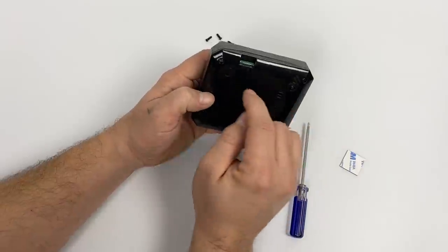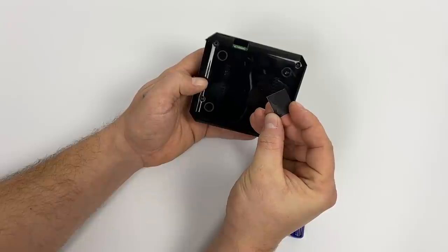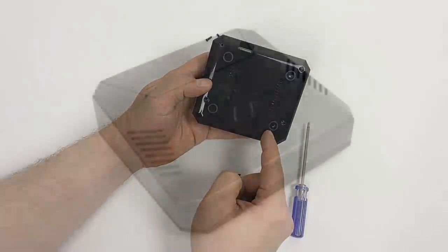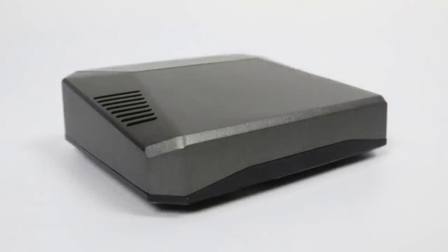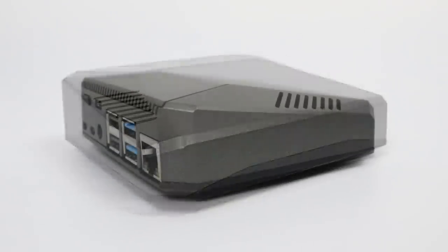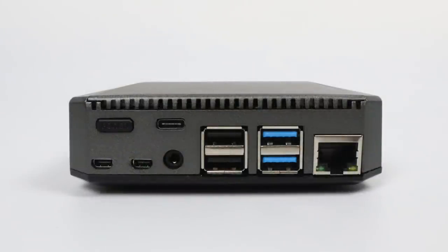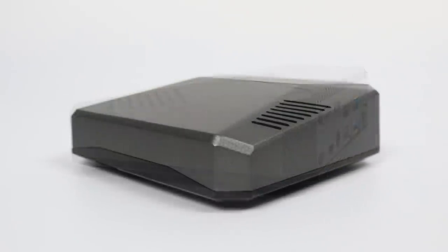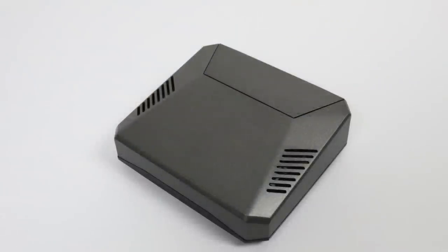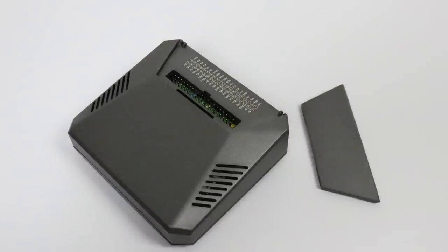There are four more screws for the bottom, but we have access to the micro SD card slot. It includes rubber feet so this thing doesn't slide all over your desk. When it's all said and done, you've got a really sleek looking Raspberry Pi 4 case — I would definitely display this on my desktop. A lot of people say the Raspberry Pi 4 can replace your desktop, but I don't believe it right now, though for web browsing and email it might work. It would look really good sitting next to a monitor, but looks aren't everything.